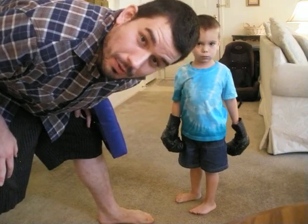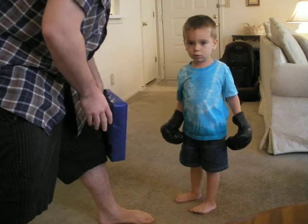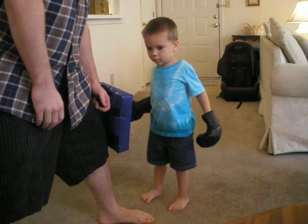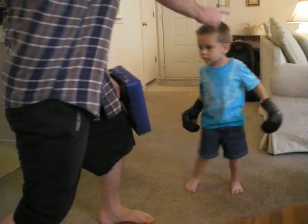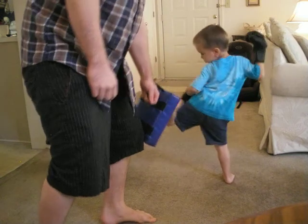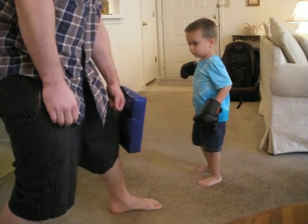I don't know how he's going to do this. He was doing it earlier. Do a round kick. Spin kick. Do a back kick — turn around and kick backwards. Kick backwards. Look that way and kick backwards. Yeah, that's a back kick! Do it again. Back kick.